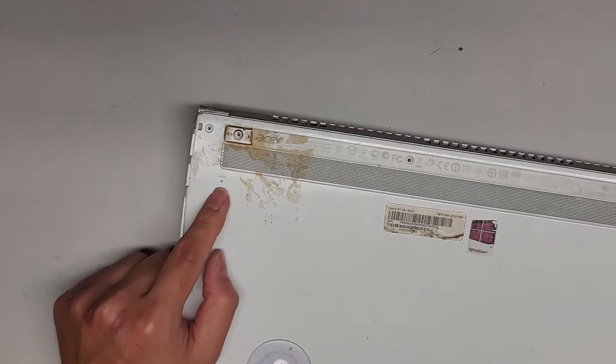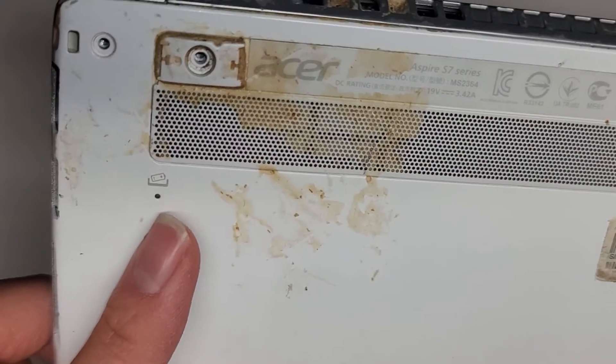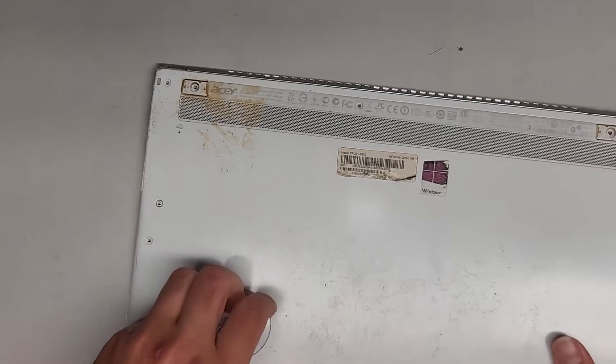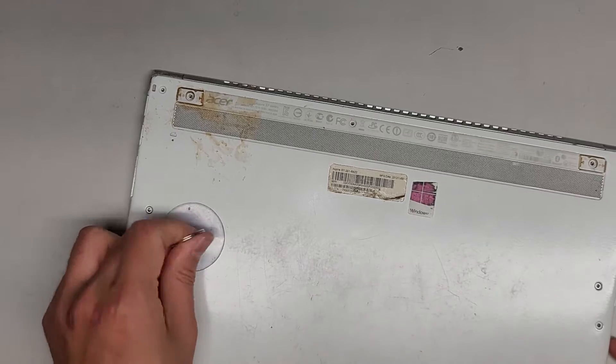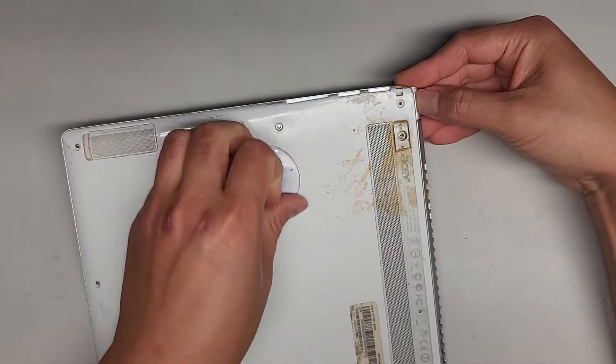One other thing to take note: there's this little hole here with a battery icon on it. If you press and hold that with a pin, it's basically like a battery release or reset. So keep that in mind — if your computer is having some issues, sometimes pressing that button can help. It's usually more for power issues.